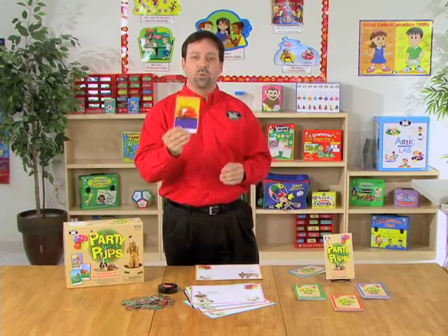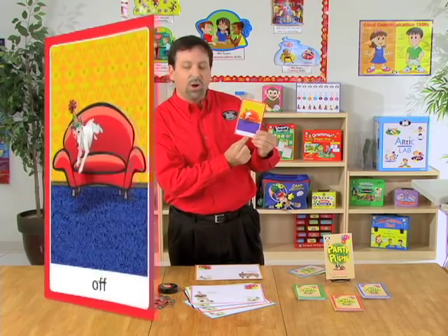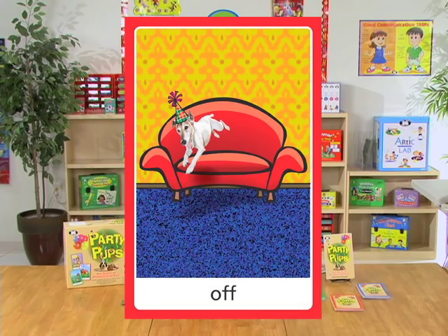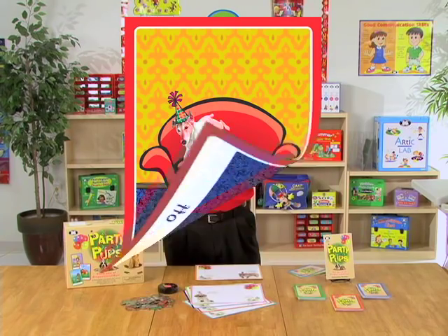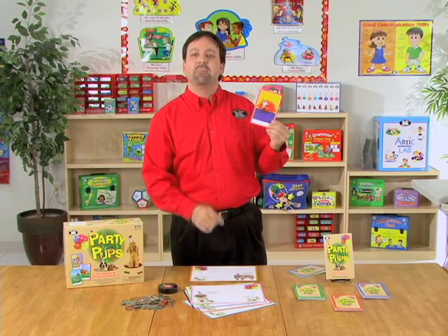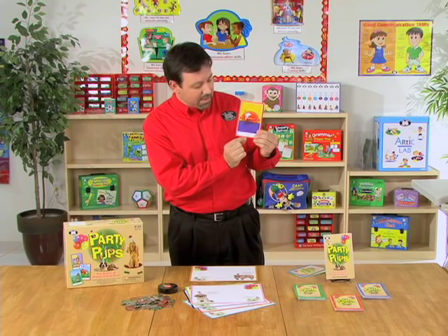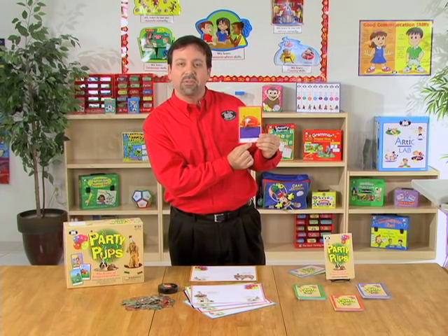We will choose the card deck that we're going to work with. For this red card deck, you'll see that at the bottom, we're targeting the preposition off. And we have a visual picture at the top. So the student will look at it. They'll name their dog — say they name their bulldog Max. So for this example, you will say, Max jumped off the sofa.